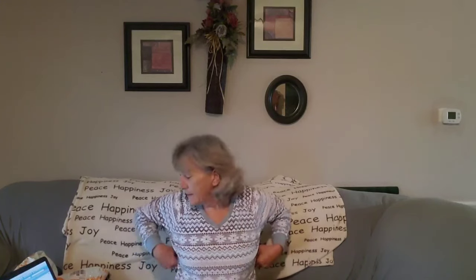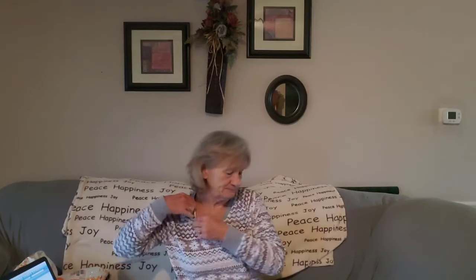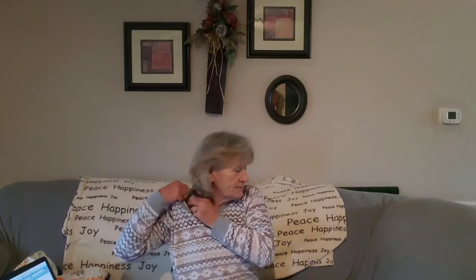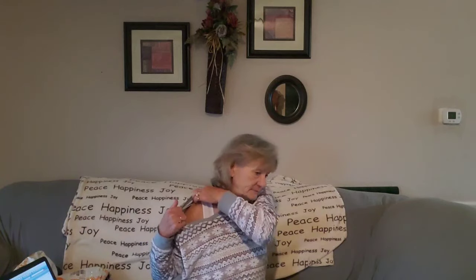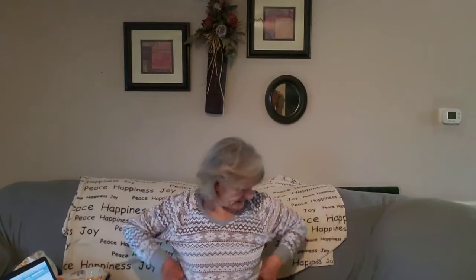The next item — I did order a bra. I've got it on and it's very comfortable. I'm not going to show you, but it snaps in the front. The bra was $5.97. It's got adjustable straps with hooks, and yeah, I'm happy with that.